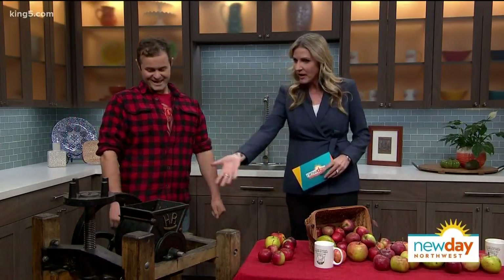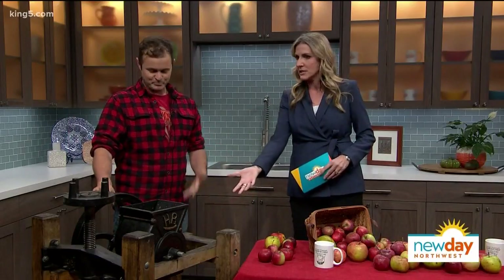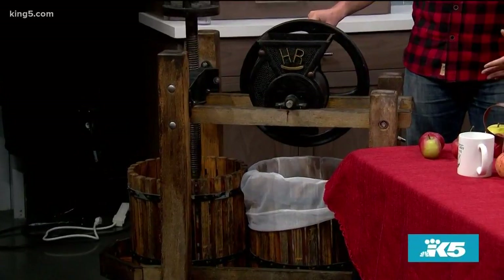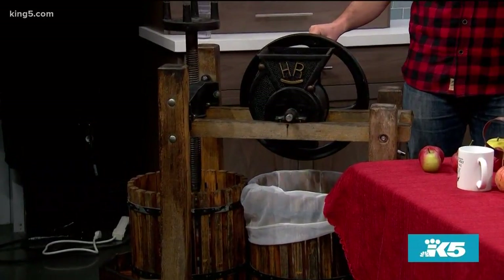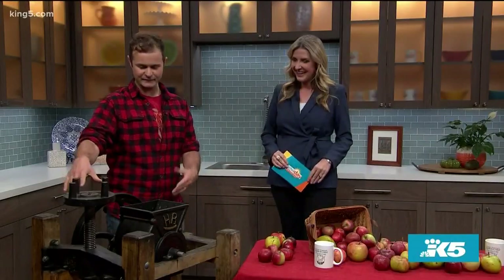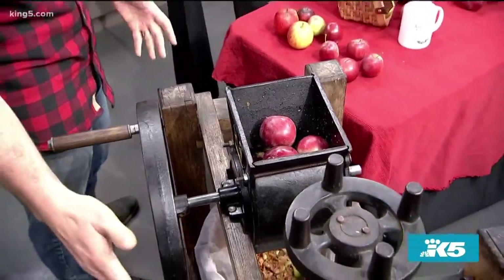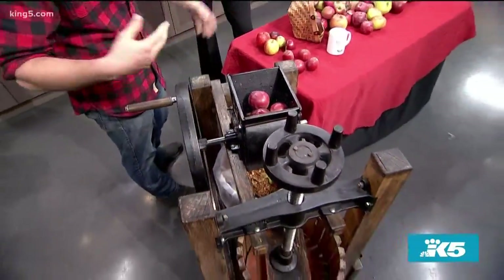Thank you for being here. We live in this age of high-tech automation, so it is so nice to see something like this. How old is it? This particular press was built by my friend Drew Hill, and I helped him build it about 10 years ago. It's from a kit from the Happy Valley Ranch, and then we milled up a piece of maple and built the press.